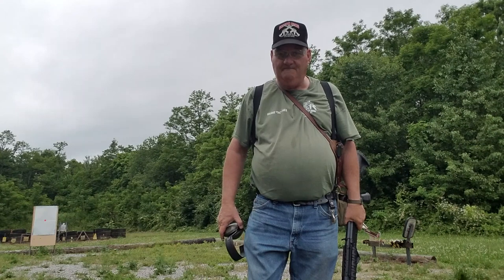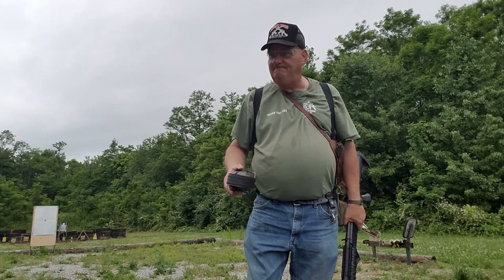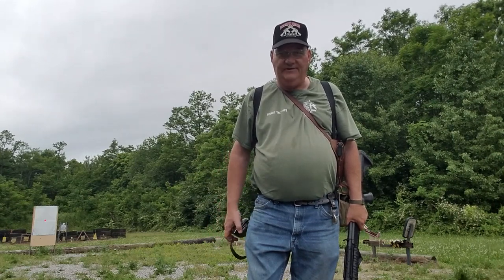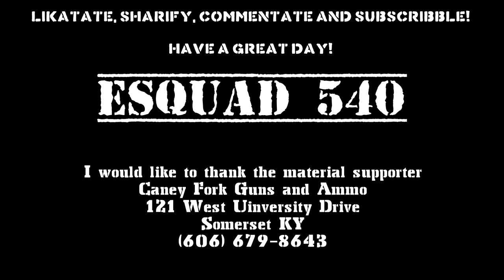Well, that's about the size of it for this installment on 'Let's Shoot a Shotgun.' Like and subscribe if you want to, leave me a dollar in the Patreon bucket — a hundred if you want, times are hard. God bless everybody, join the NRA, and we'll see you when we see you. Bye now.